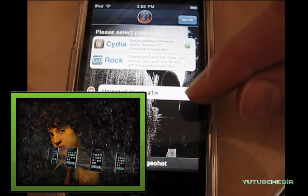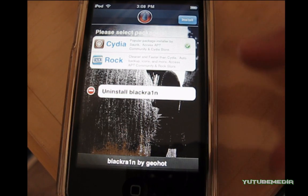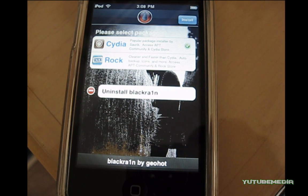Now when it brings up that image after jailbreaking, give it time — it's not frozen, just wait for it to reboot. And ignore all the pop-ups on iTunes; when it says you must do recovery mode, just ignore it. Disconnect it from your computer and your iPod is jailbroken.